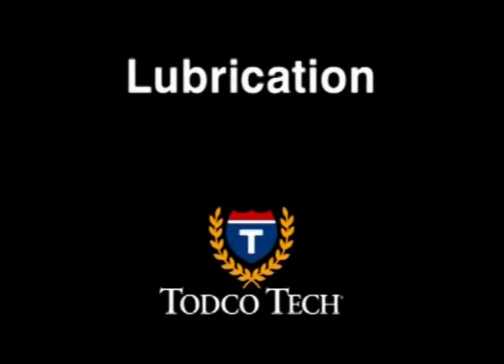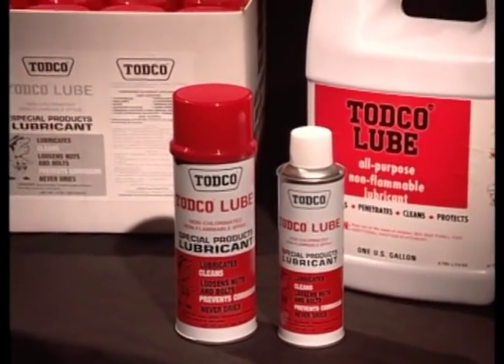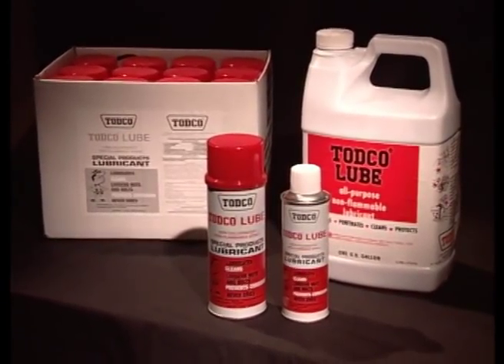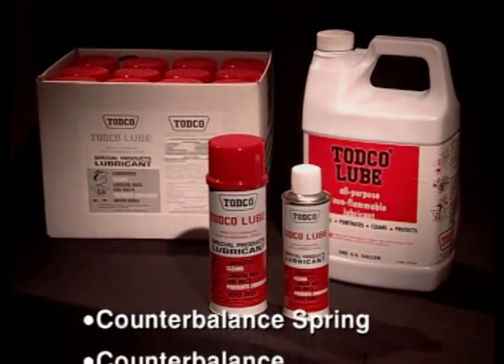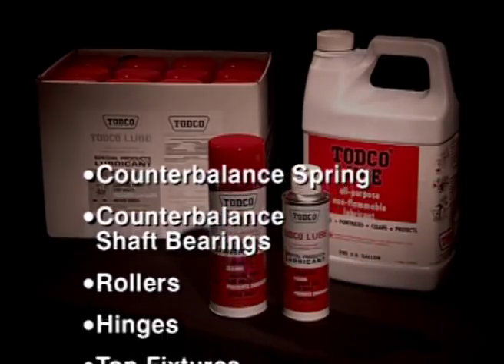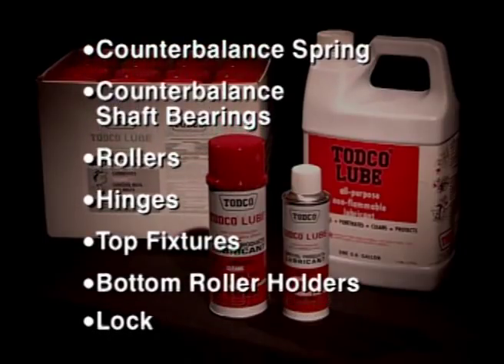One of the most important elements of your preventive maintenance schedule is proper lubrication. In order that your TOTCO door operates smoothly, the following parts must be lubricated on a regular basis: the counterbalance spring, the counterbalance shaft bearings, the rollers, hinges, top fixtures, bottom roller holders, and the lock.